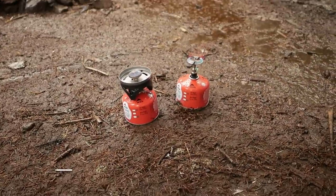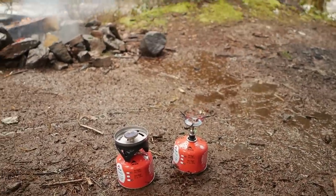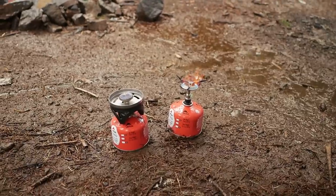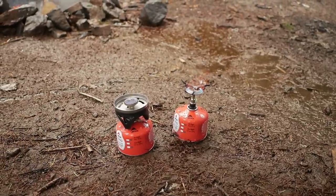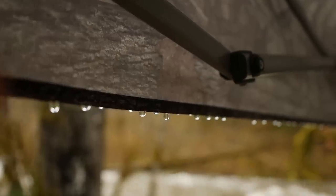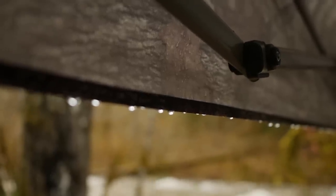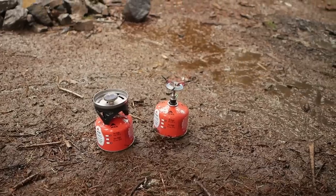Just want to give you a heads up regarding the stove test — if you're wondering why it is still staying on without the rain affecting it, it's because I currently have it under a canopy. So the rain is not affecting the stove performance because it's not making contact with the stove.